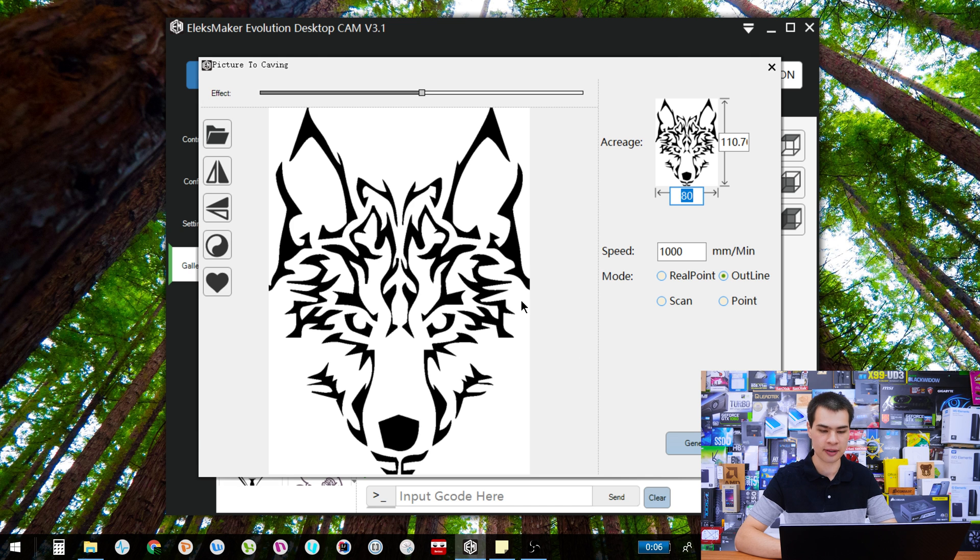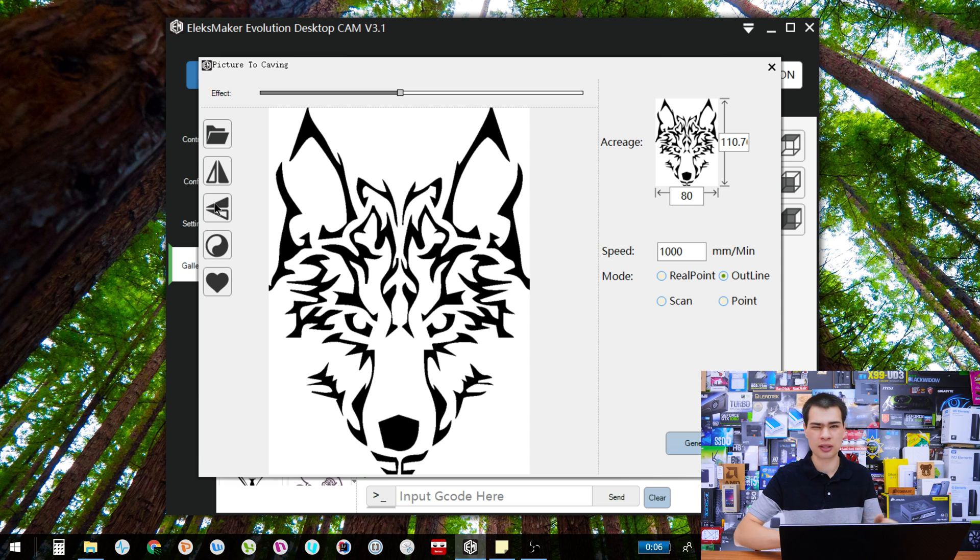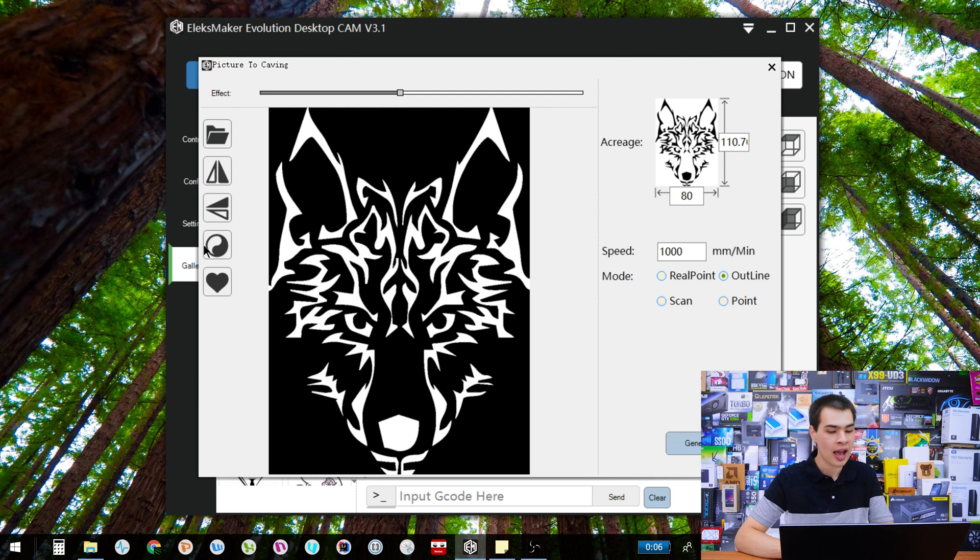For importing an image, this is the picture carve menu. There's a lot of nice controls here. First, we have a contrast slider at the top — this changes how contrasty the image is. If you want to burn an image that has variations of black, you can crank this up and it will turn everything gray or black into complete black. We also have buttons to rotate, flip, and invert the image — really helpful if images don't import correctly. There's also an invert icon that swaps black and white, since whatever is black will be burnt into the wood.